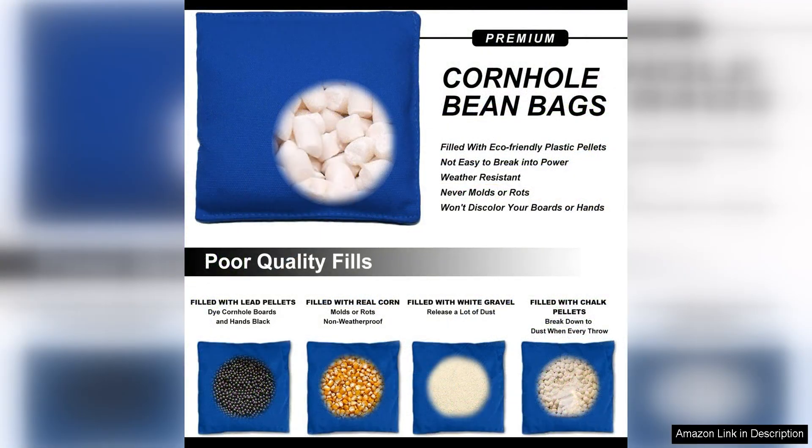The set comes in a variety of vibrant colors, making them a favorite among seasoned players, allowing you to personalize your cornhole set and add a pop of color to your games.